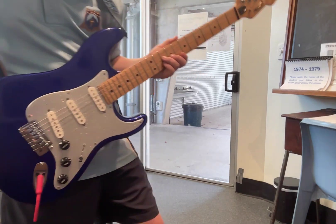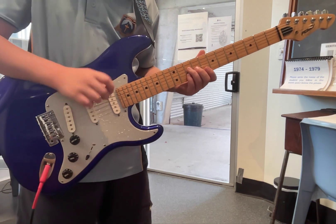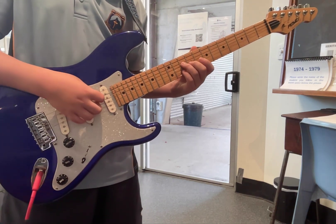Hello Hamish. Hi. Alright, make sure you don't get your guitar out of frame. Now what are you going to show us today? What song are you going to show us? Pretender by Foo Fighters.